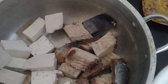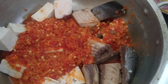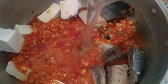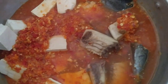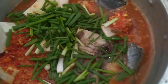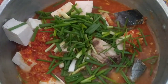Sudah, langsung kita tuangkan bumbunya yang sudah kita haluskan. Jadi bumbunya tidak perlu ditumis, langsung kita tuang di panci, kemudian kita tambah air. Lanjut, kita kasih daun bawangnya, kemudian langsung kita masak.